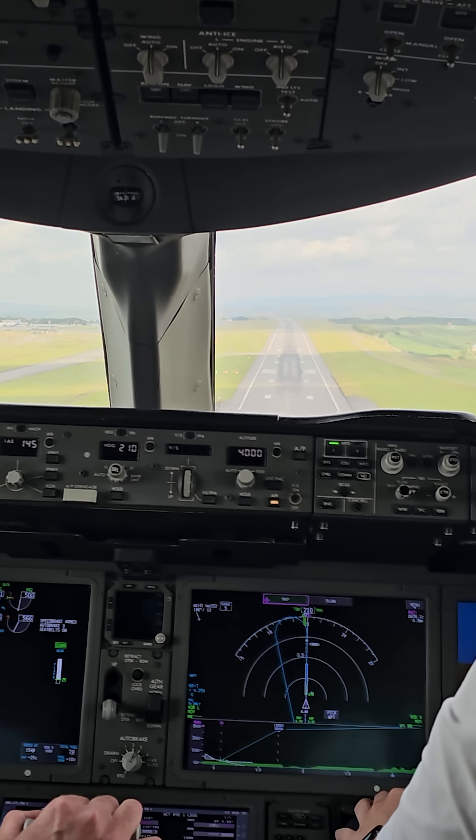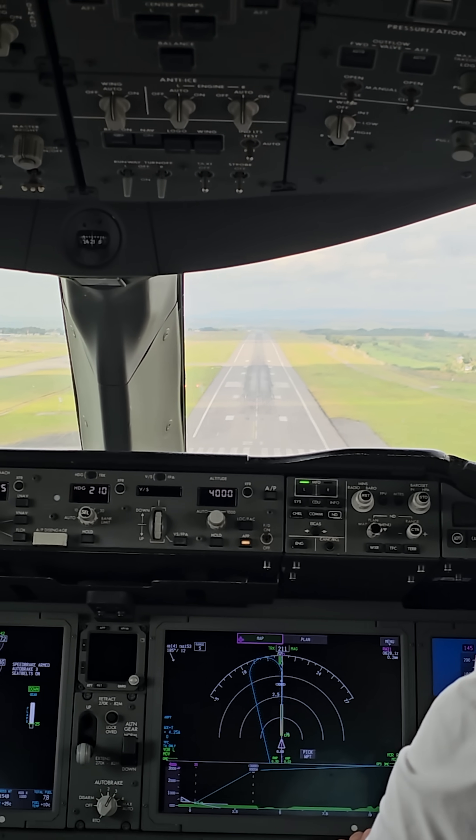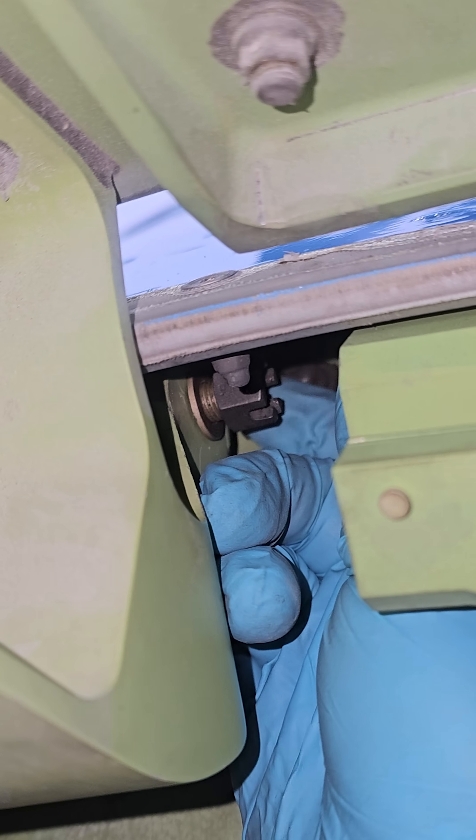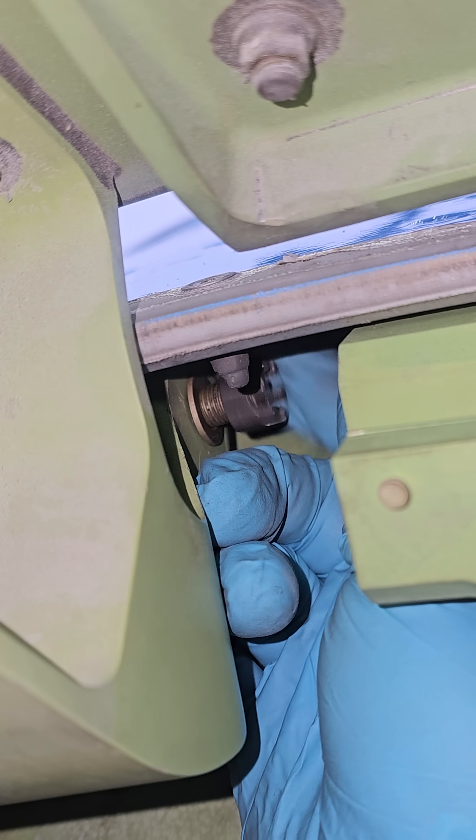These are the localizer and glideslope antennas. These two antennas are part of the ILS, or instrument landing system, and give the pilots a visual indication where the center of the runway is. The removal of the radome is pretty straightforward and easy.